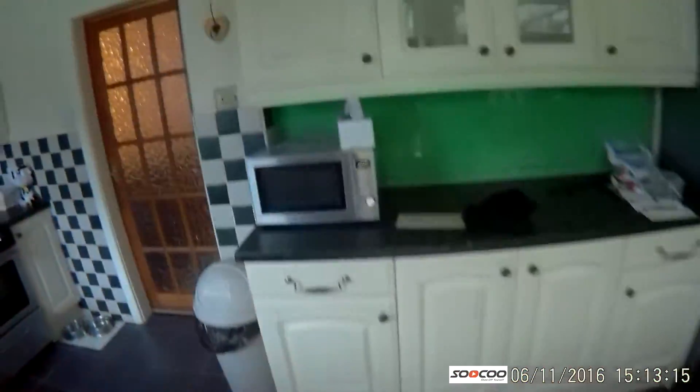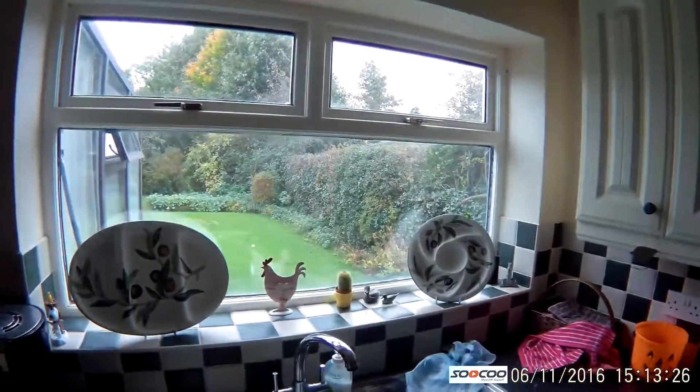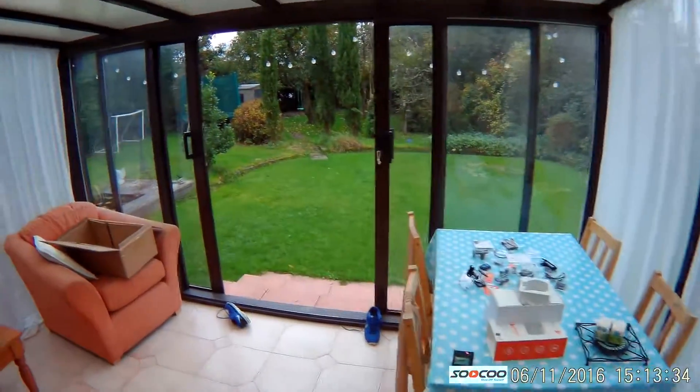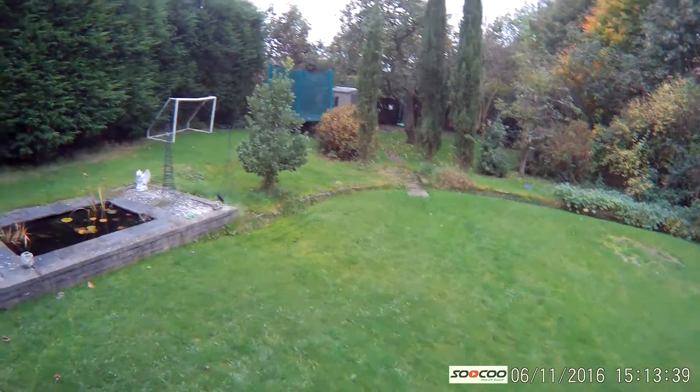The main purpose of this is to compare the quality with the SJ4000. So we take it indoors — it's quite a gloomy day, no lights on in the house — to see how it compares at different light levels, going towards a window, in a dark part of the house, then walking outside into the conservatory and out into the garden on an overcast day.